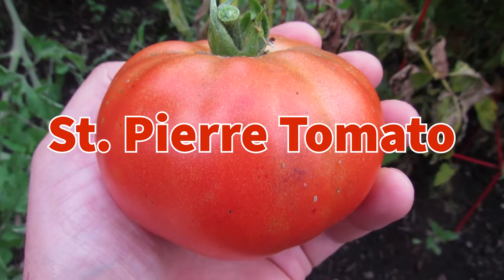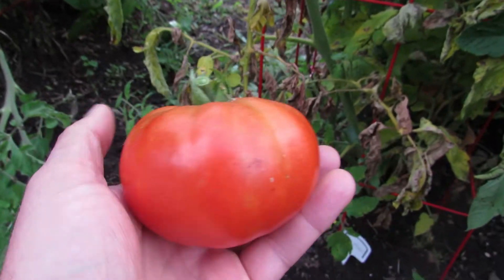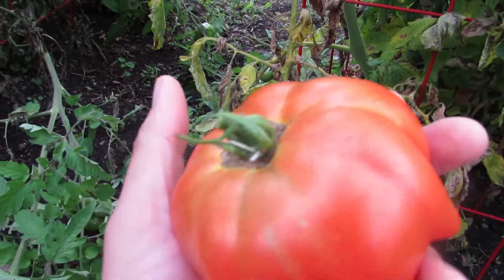Hello everyone, welcome back to our Garden Tour series. It's August 4th, 2020, and this is St. Pierre, this tomato. This is a really cool one.